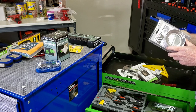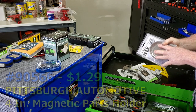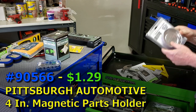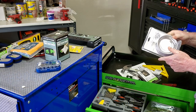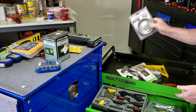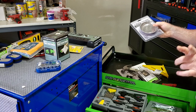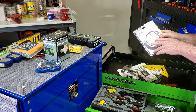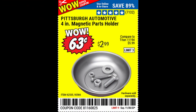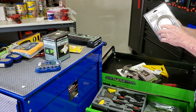When putting together IKEA furniture or taking things apart, you're going to want a magnetic tray — not just a Tupperware bowl. A magnetic tray means if you accidentally bump it, you may not lose everything. Look for the Pittsburgh four-inch tray at Harbor Freight; there's almost always a coupon for around 99 cents on these.